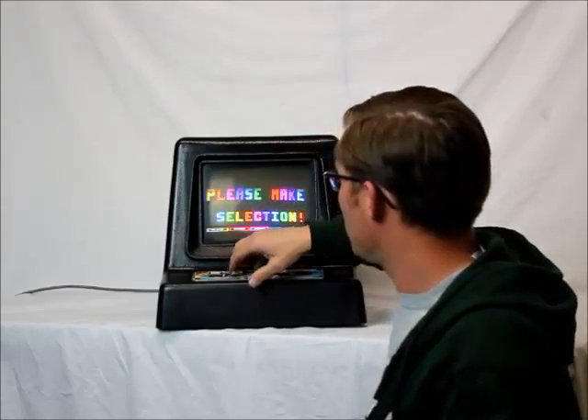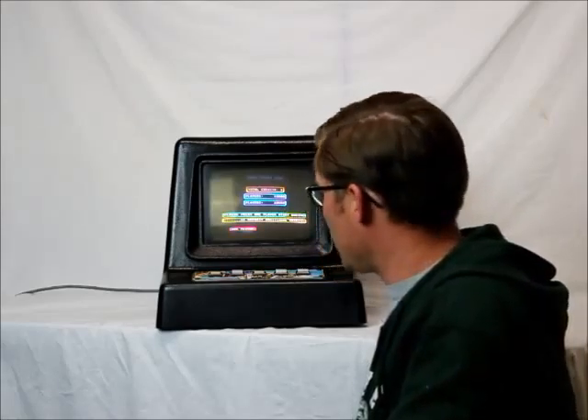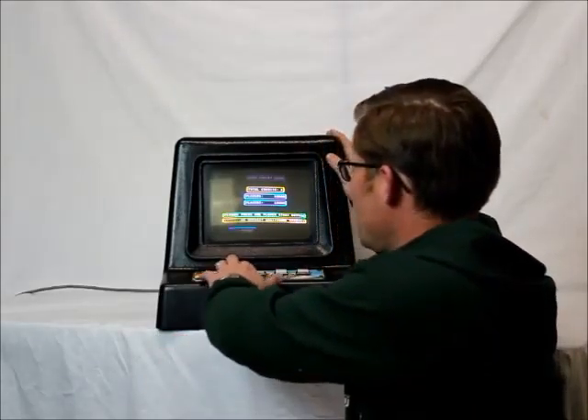Let's play a little bit of poker. Everything works — all the buttons work, nothing sticky. It's in overall good condition. There's a little bit of scuffs here and there, probably just from abuse over the years. I'm going to pick one player.